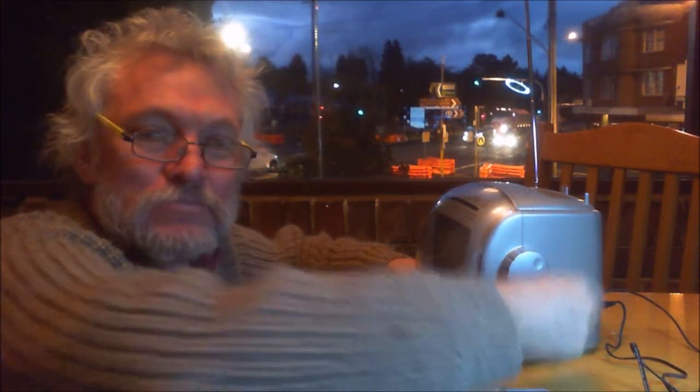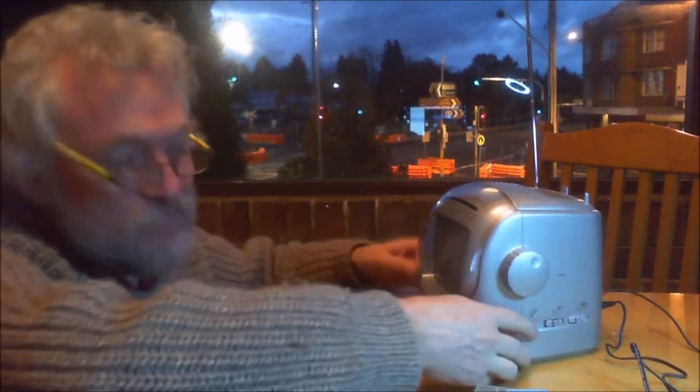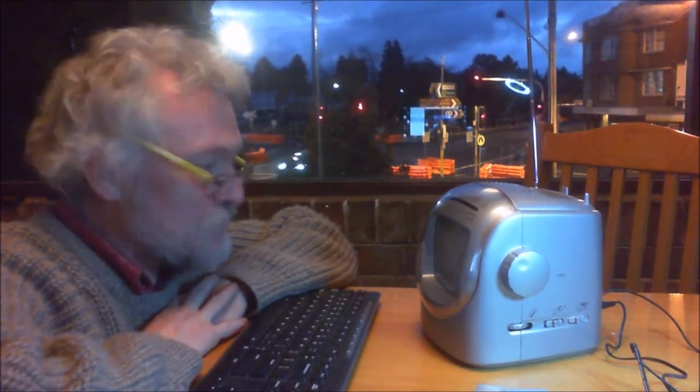We're just going to activate radio mode on the TV now and see how that works. Voila! Fantastic. What a little beauty. Catch you next time.